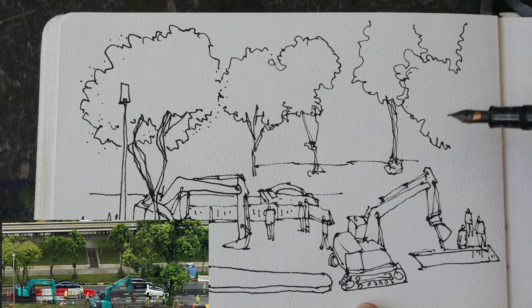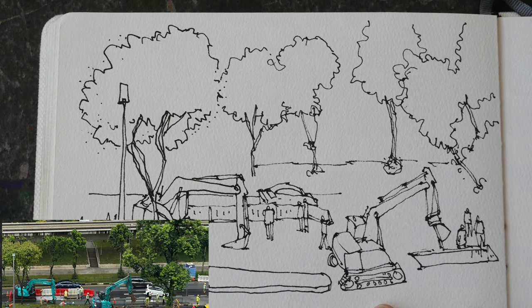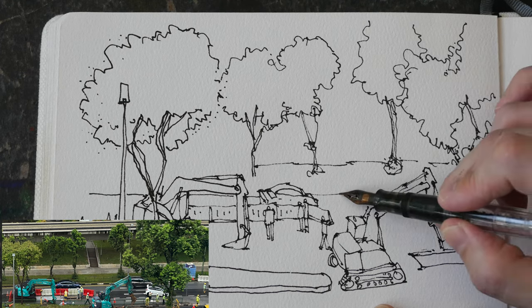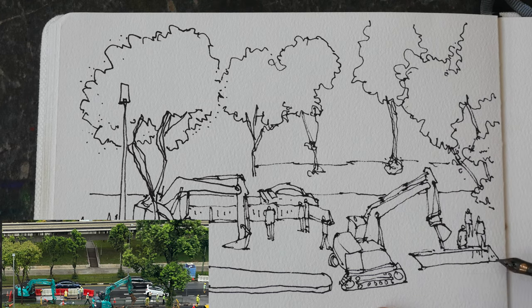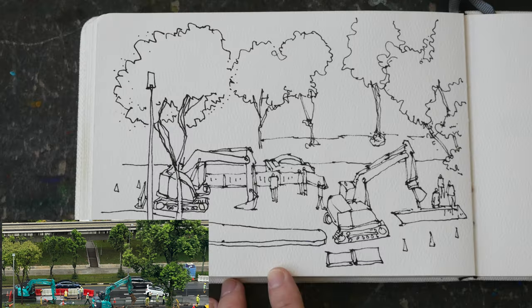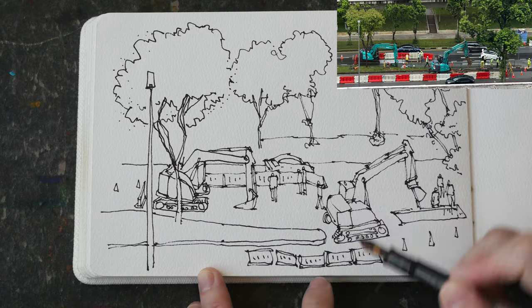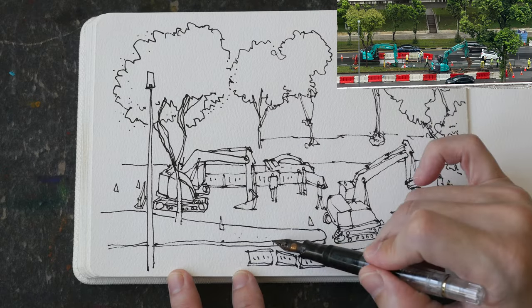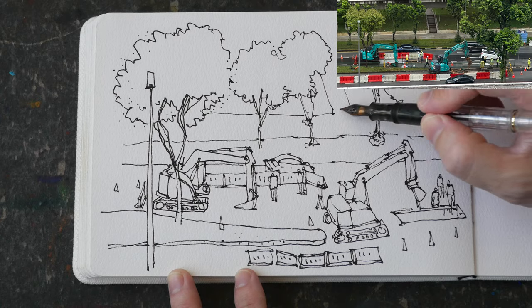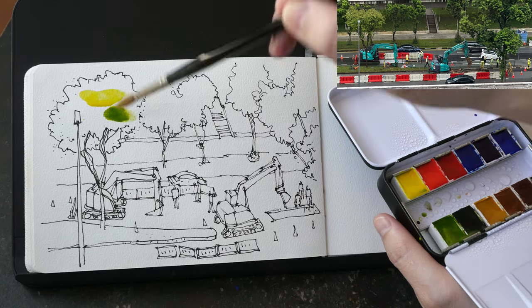Now I'm just adding some trees in the background to create more overlapping elements. When drawing tree trunks, try to follow the shapes and angles that you see — you rarely see perfectly straight lines in nature, so if you draw your tree trunk or branches with perfectly straight lines, those will look unnatural. Here I'm adding some cones and details. I'm drawing this sketch with a light touch, not pressing down too hard on my fountain pen, to keep the lines thin.